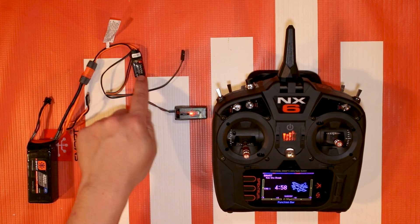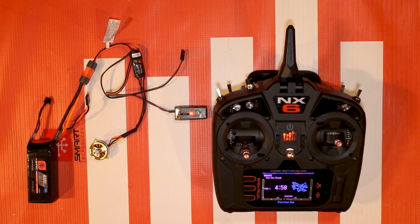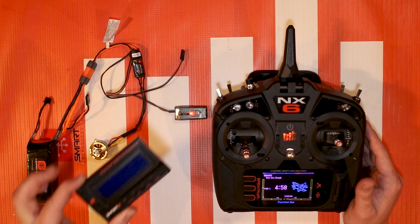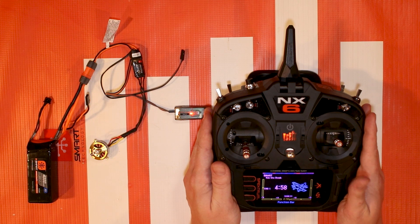This update increases the benefits of using a Smart Avian ESC. What it does is take the programmer box that you would normally use to program and update your ESC and puts all that programming in the palm of your hands - super cool stuff. I'm going to walk you through it.